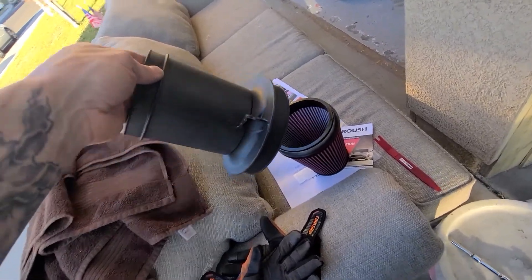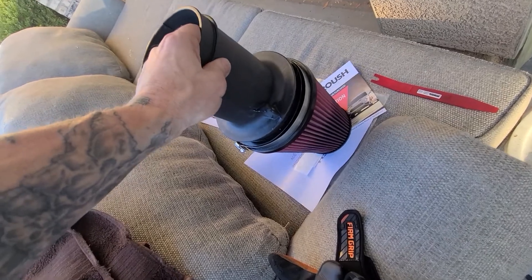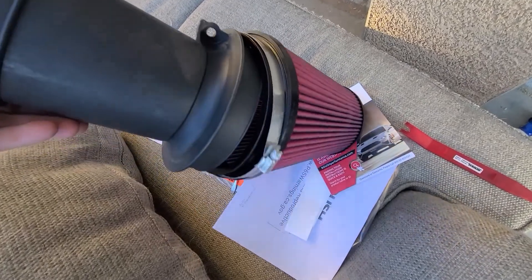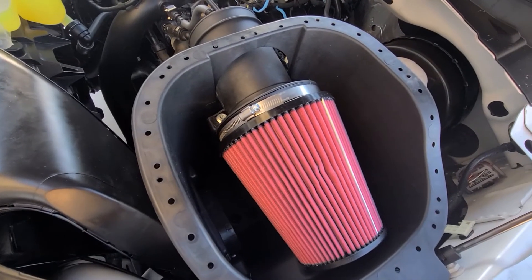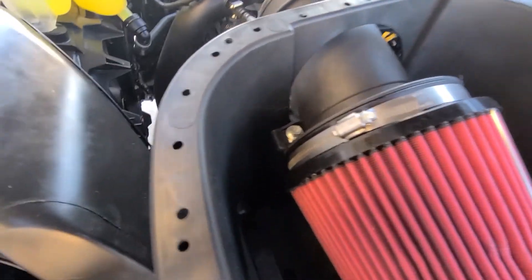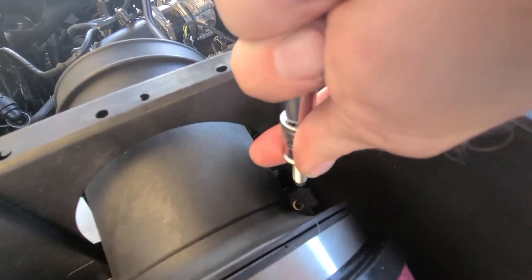Now it's time to connect the filter to the first housing hose that comes off of it. Just slide it in and then tighten down the clamp. Next I slid the air intake and that tube we just connected — put one there and then put the other one in and tighten these down.